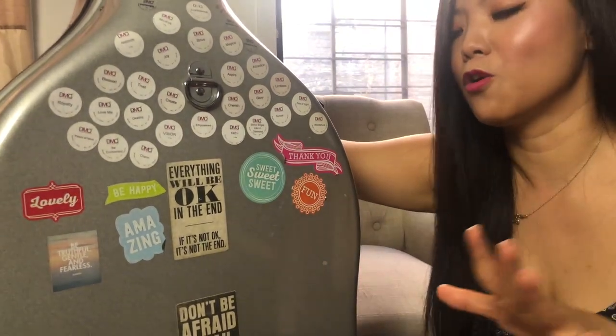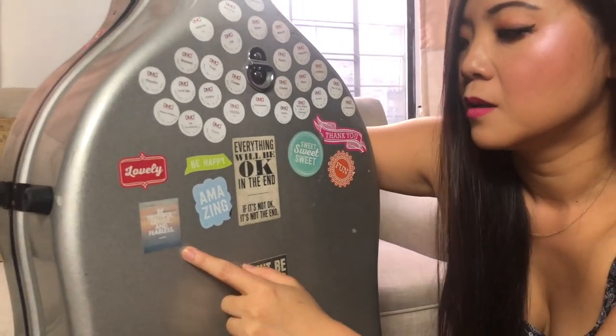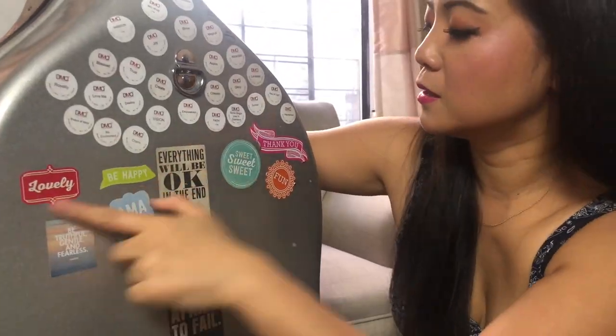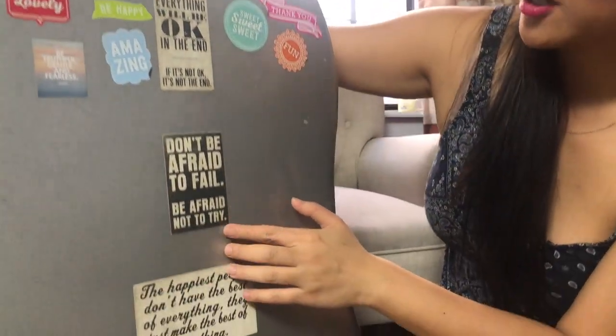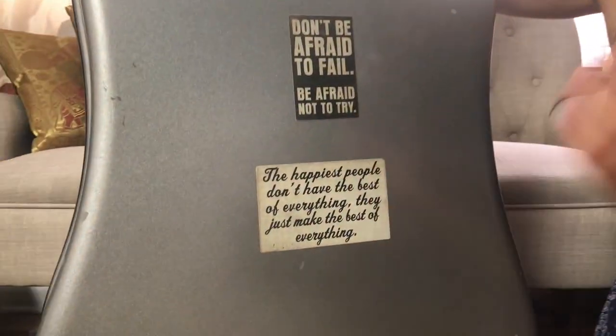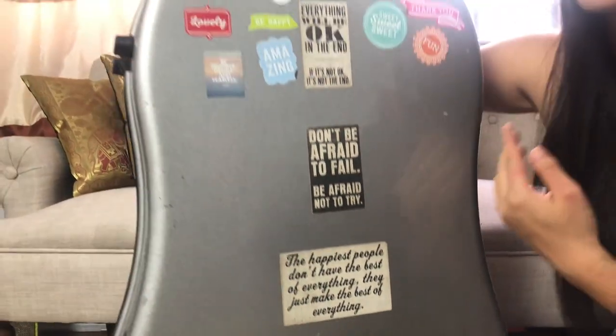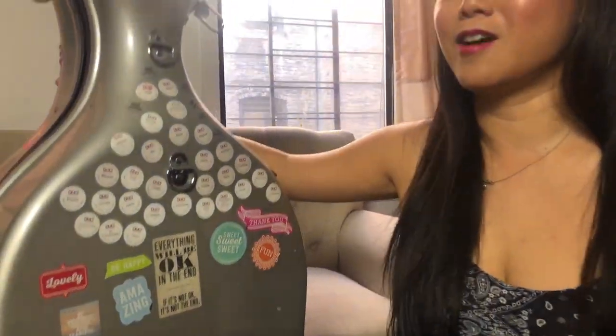Remember, that is true — things are always okay, always working out. Amazing. Be truthful, gentle, and fearless — apparently a Gandhi quote. Be happy. Don't be afraid to fail; be afraid not to try. I really want all of us to think of that, not just in our lives, but if you play an instrument and if you're striving to be a professional cellist or musician — don't be afraid. I've been afraid in the past and now I'm just going for it. And last but not least: the happiest people don't have the best of everything — they just make the best of everything. We always have to make the best of everything.